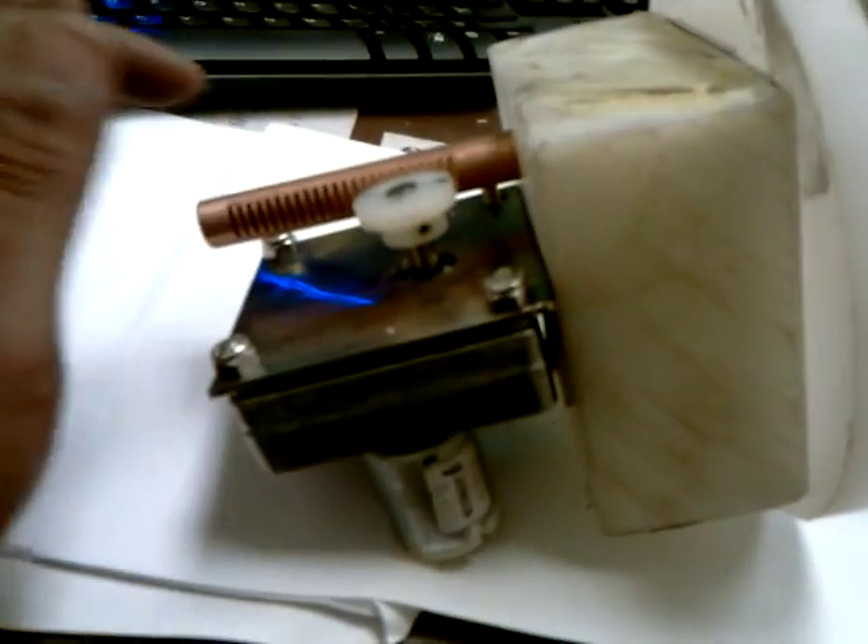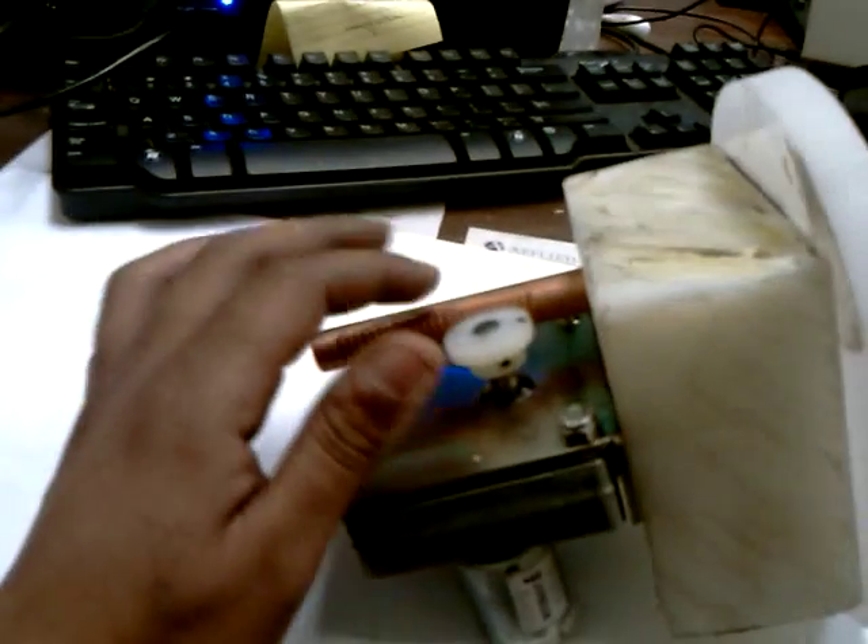This right here is a motor — a DC motor. I got a DC motor on this thing. Let's put a different angle here. Right there is a DC motor.